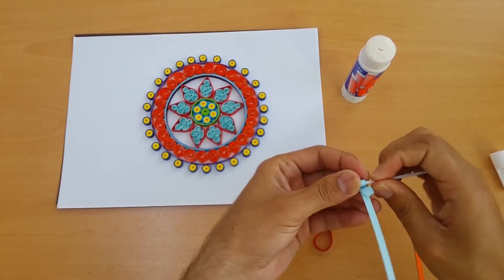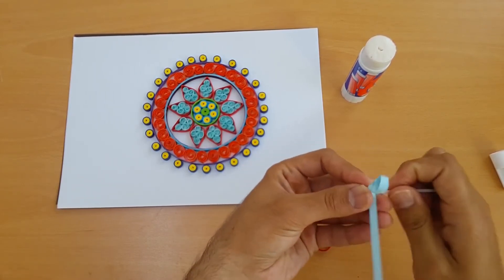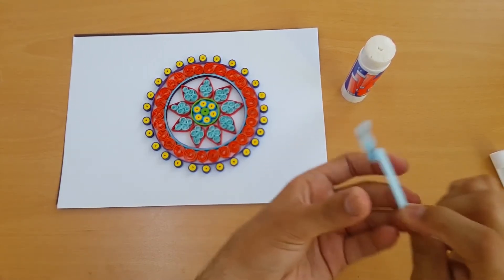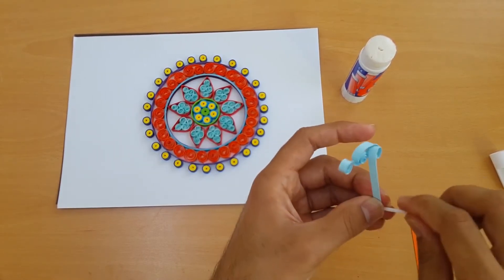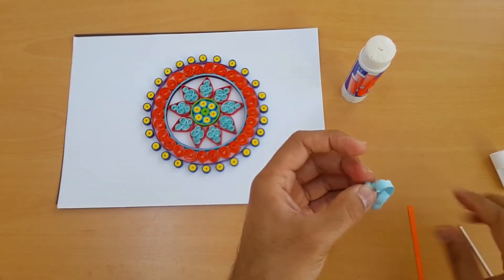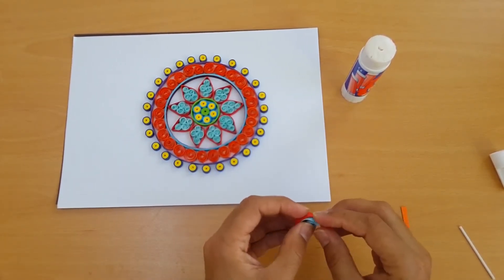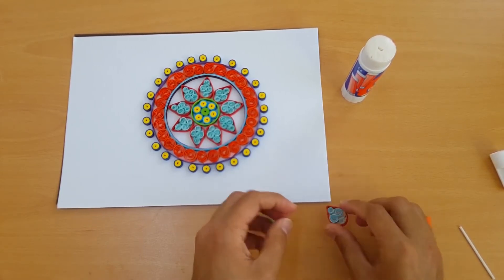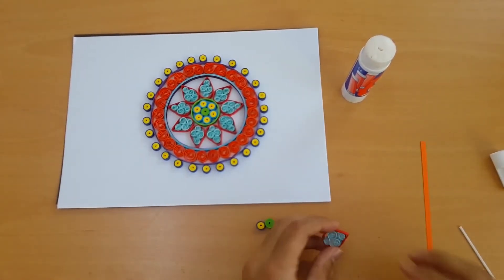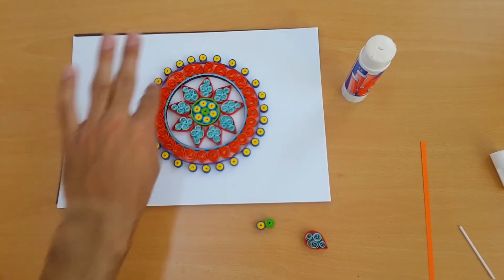Leave the down side as it is. We are doing four steps of this, one by one, to make the petal. Make it the same way — we need nine petals in this shape.